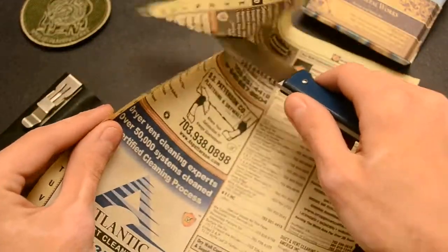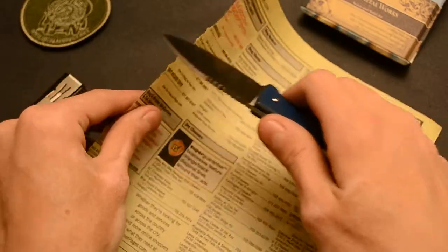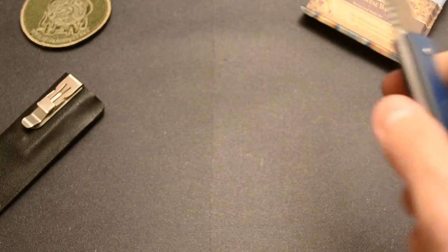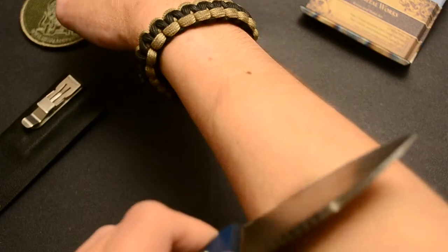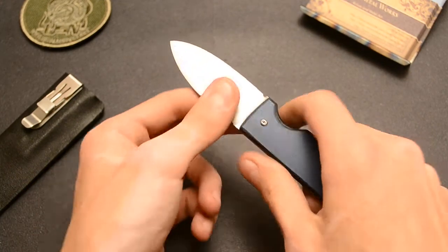Let me do a little cut test. I gotta chop it up a little, but it is pretty sharp. I'll sharpen it up before I send it out — it really does need to be sharp. It is hair-shaving sharp right now, but the edge just needs to be polished up and stropped. I'll do that right after this video.